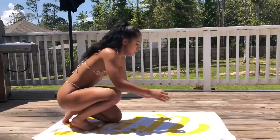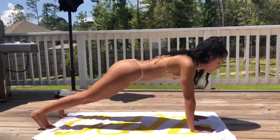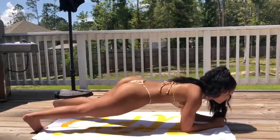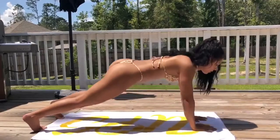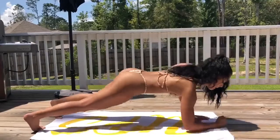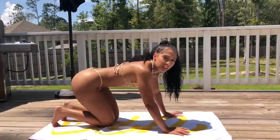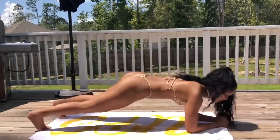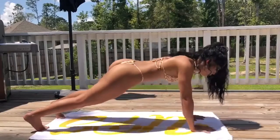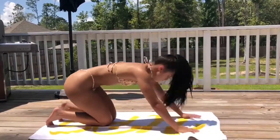After mountain climbers, we're going to go straight into up-down planks. You're going to start on your hands, come down to your elbows, then back up with your hands. We're going to do 15 of those. These are really hard to get through sometimes, so if you need to take a break and stop for a second, you can. Those are killer.